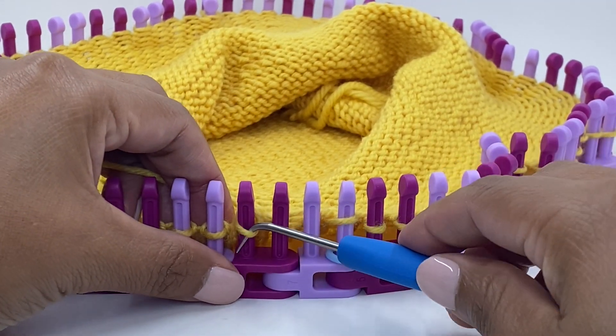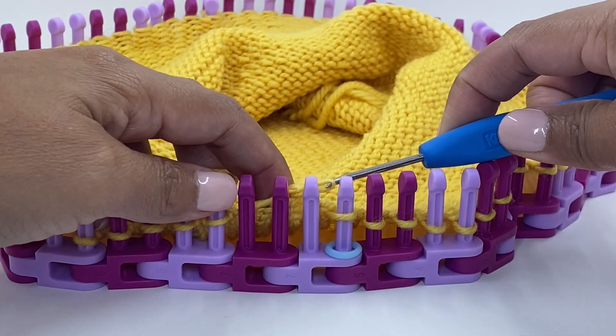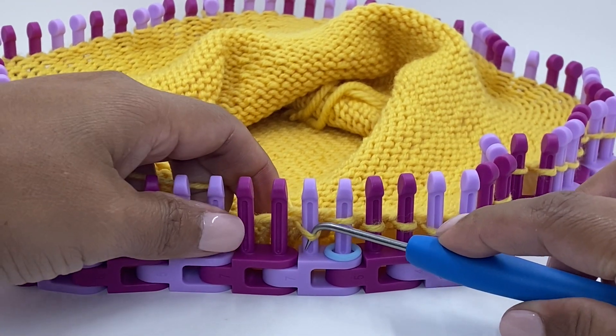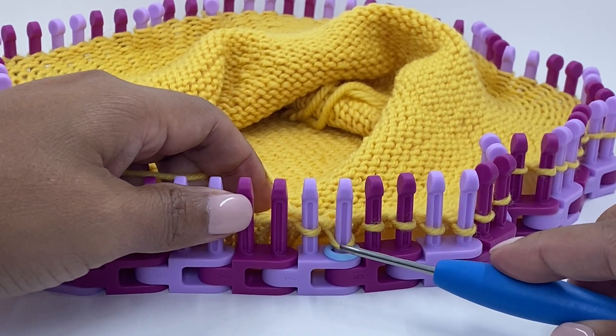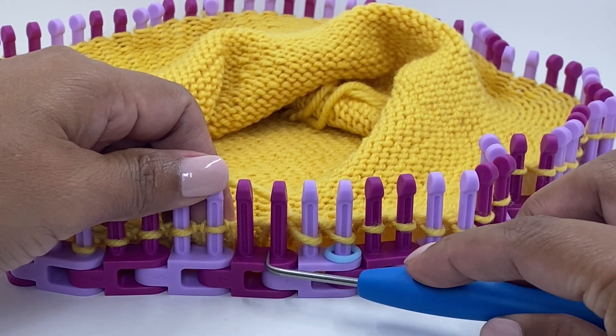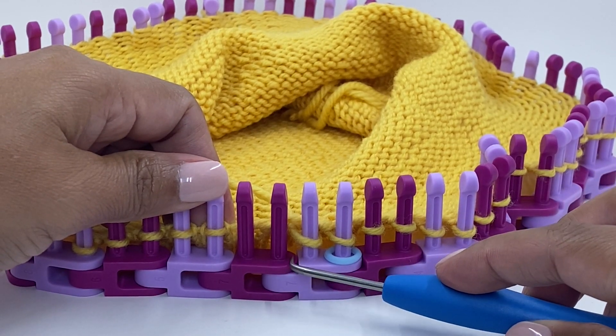Now you will move this last stitch that you knitted all the way over to the first link. On the second peg that was empty, you will now have the first peg with its stitch and the second peg with its stitch. The second link is now empty — go ahead and remove this link.